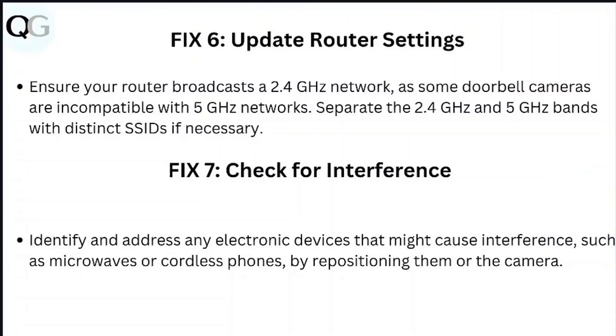Step 6: Update router settings. Ensure your router broadcasts a 2.4GHz network, as some doorbell cameras are incompatible with 5GHz networks. Separate the 2.4GHz and 5GHz bands with distinct SSIDs if necessary. Step 7: Check for interference. Identify and address electronic devices that might cause interference, such as microwaves or cordless phones, by repositioning them or the camera.